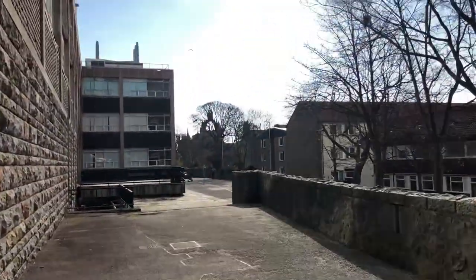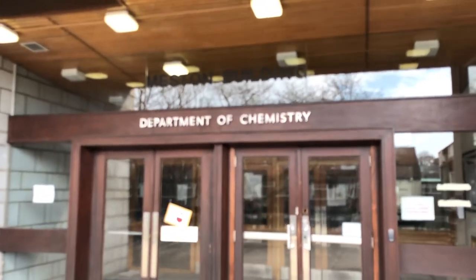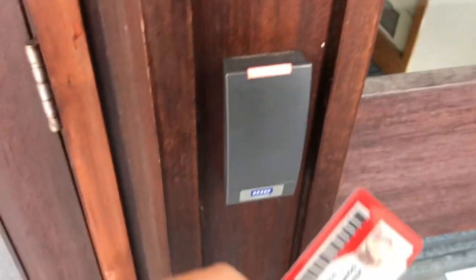Hello and welcome to my video. This video is just kind of an introduction to the sort of things that I do in the lab, and I'll just be giving you a little tour around the lab where I do my work, so you can see what a chemistry PhD student does on a daily basis.